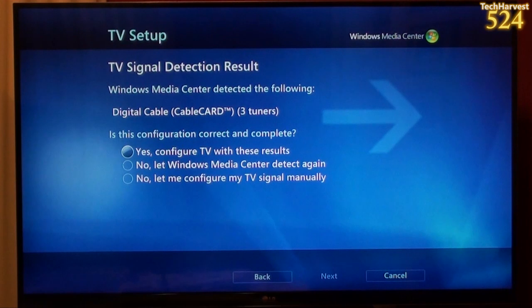TV signal detection result. Windows Media Center detected the following: digital cable card, three tuners. Is this configuration correct? Yes it is.